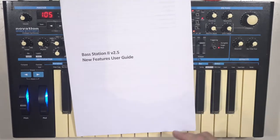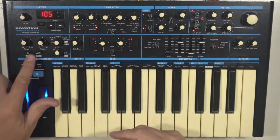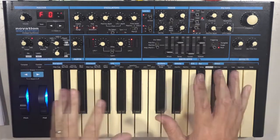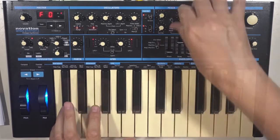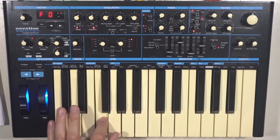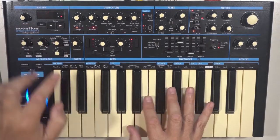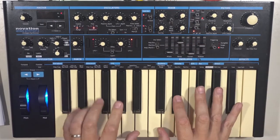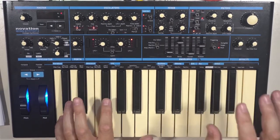The first update included adjustable filter tracking. You press and hold the function key and press the filter frequency key twice. By default, the keyboard is tracked to the filter cutoff — useful, because you can play the filter. You can adjust this up to a maximum of seven, which is no tracking, allowing you to dial in the amount of tracking.